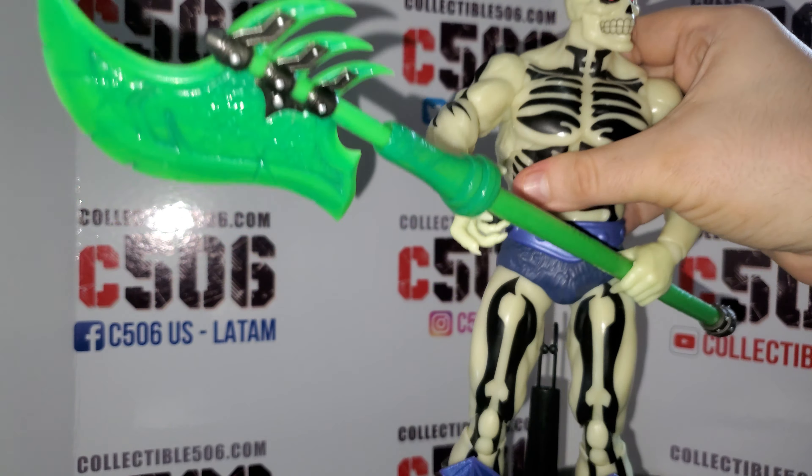Let's continue with the items. I'm going to show six different hands that you will find with the figure. We have the claws like he's channeling a spell, a fist, a hand that can hold a sword or a tube, and another punch. So you can have him doing a conjuration or casting a spell, the claws attacking or relaxing — it depends on you — and the fists.